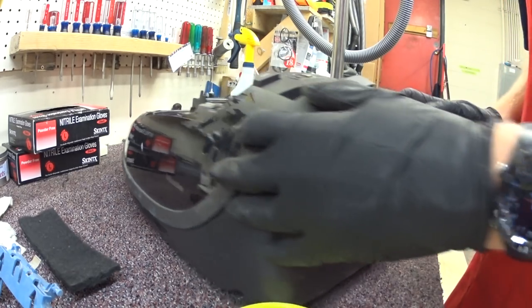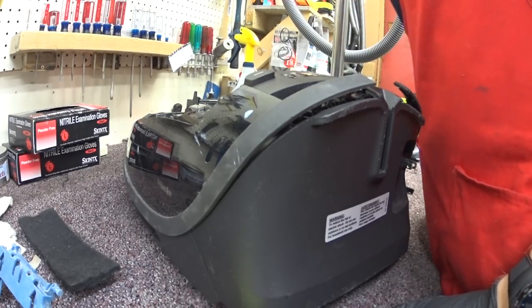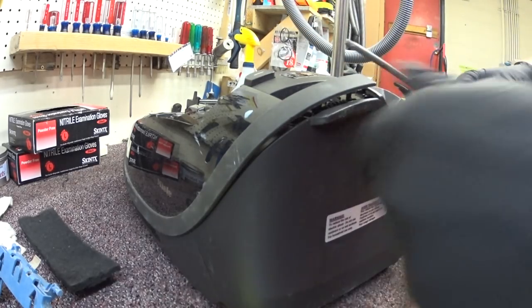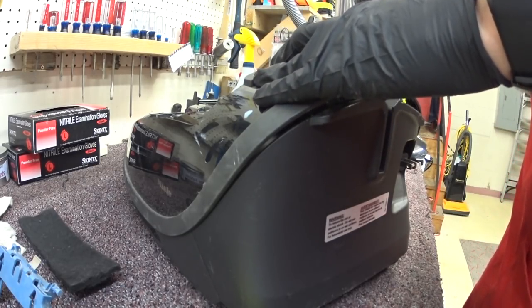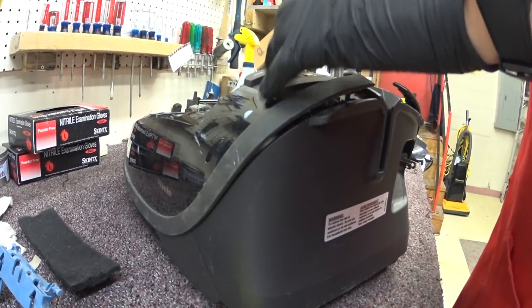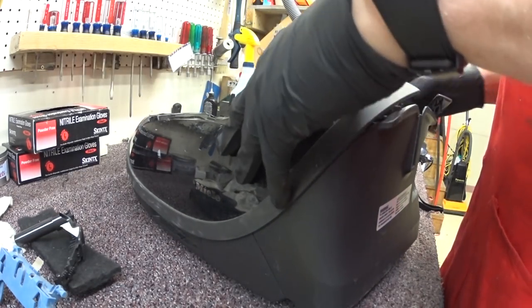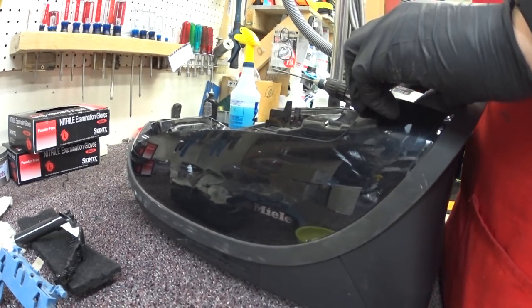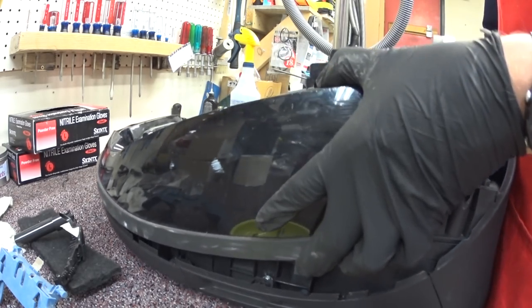One of my goals for the YouTube channel, as you guys will notice, is to have good documentation on high-end vacuums. And particularly because I work at a Miele dealer, I'm at a vantage point of making these videos to show you guys proper service on Mieles. So there's not a lot out there — it's kind of done, not in secrecy, but I think we'll call it exclusivity.